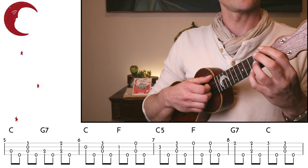Now let's try harmonizing our C major scale just as we did last week, but now with our double thumb technique. One, two, three, four.